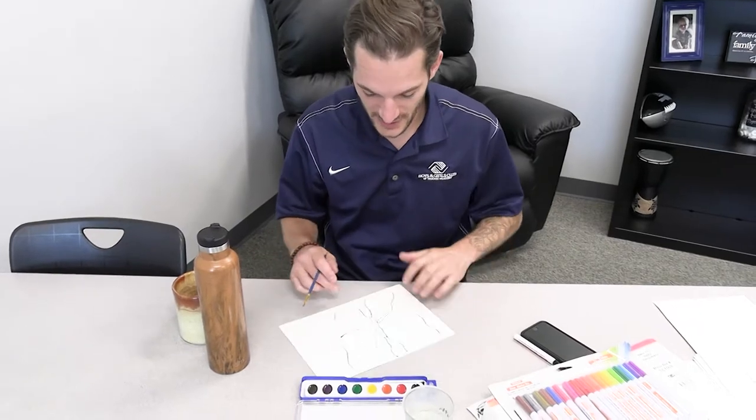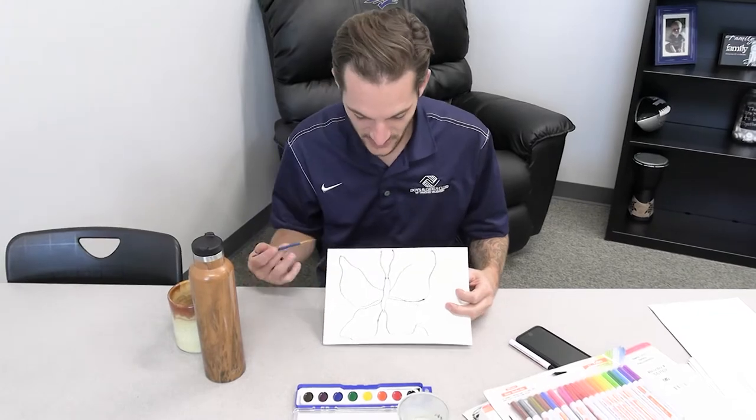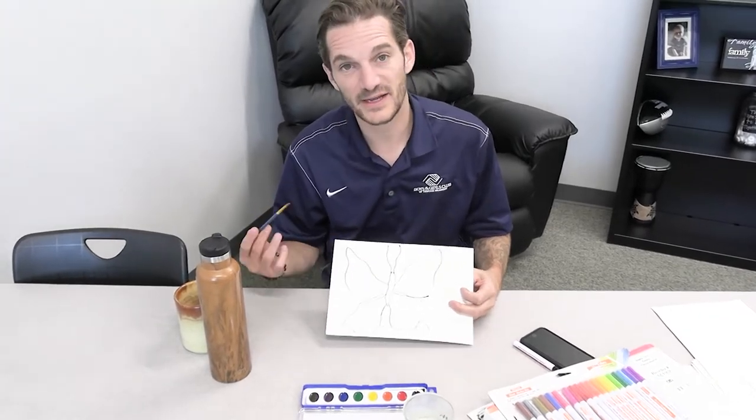Now that you have the contour lines of your butterfly drawn, I'm going to go ahead and take my watercolors and just get creative and have some fun by painting it.